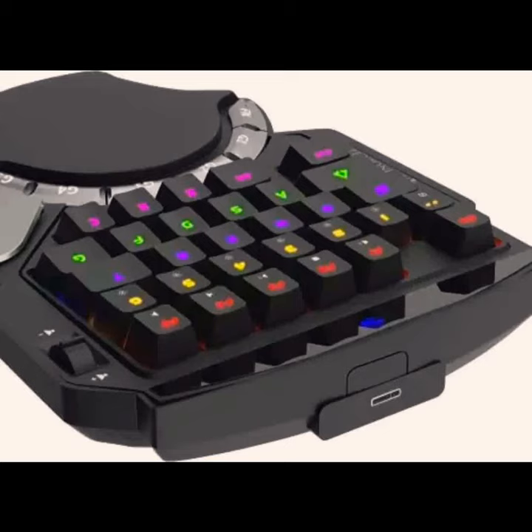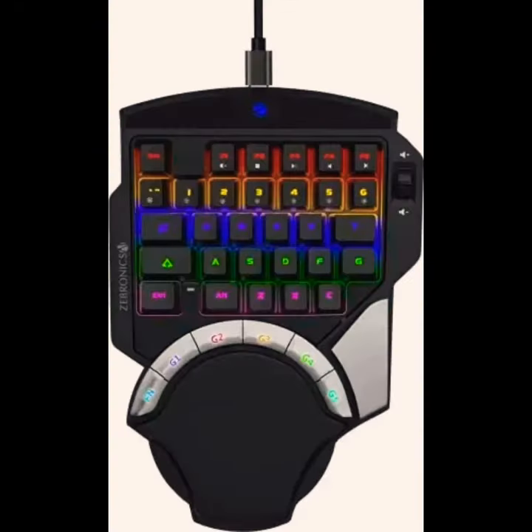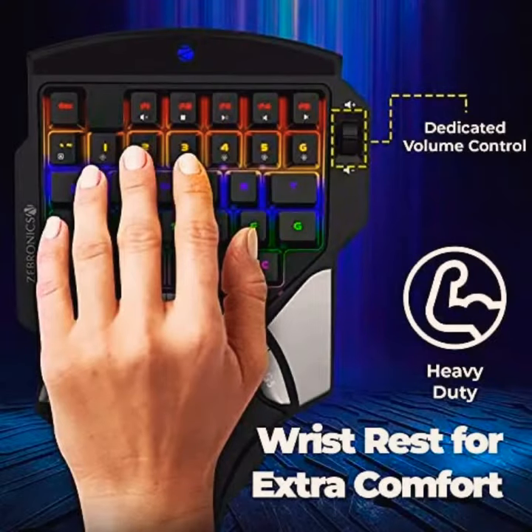Hello guys, today we are presenting you a 100% RGB gaming mechanical keyboard called ZMX Atom provided by Zepronix. The mechanical keypad has high quality blue mechanical switches giving a tactile experience with the wristpad.